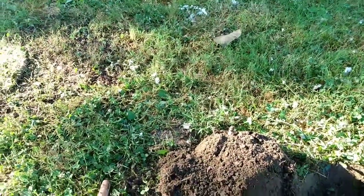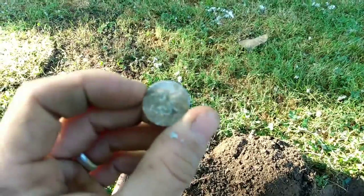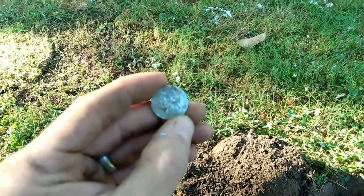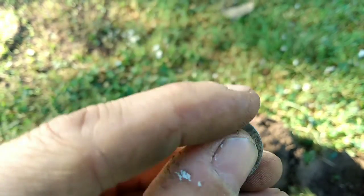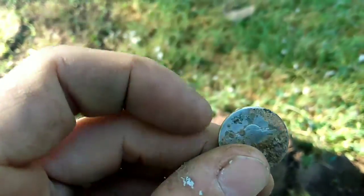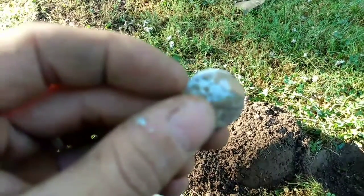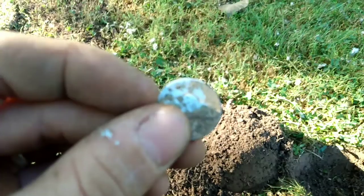I'm back. As I said, this is a 1943 — there we go, it's 1943 — S above the Monticello. So this is a silver war nickel. There we go, see the mint mark — yes, the S mint mark.